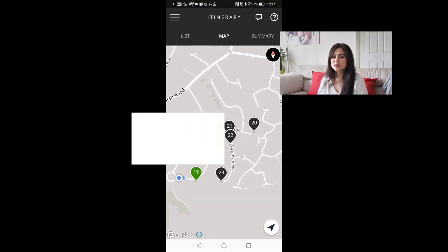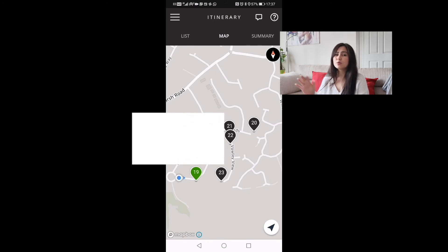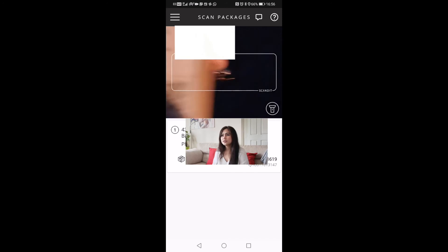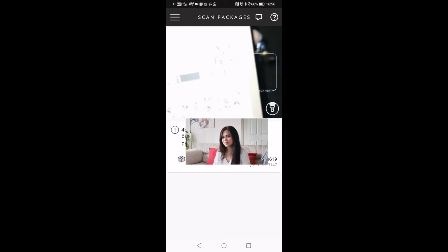Sometimes if the delivery drops are close to one another, I just bring a bag and put them all together so I won't have to go back to my car for each parcel. If it's too dark, you can click the flashlight icon on the app and then you'll be able to scan the barcode.